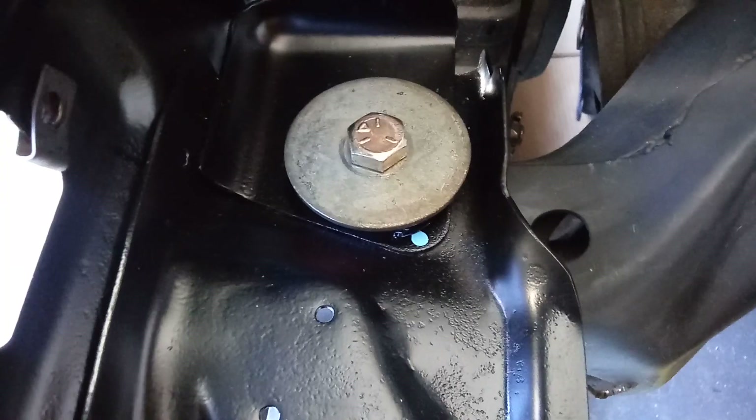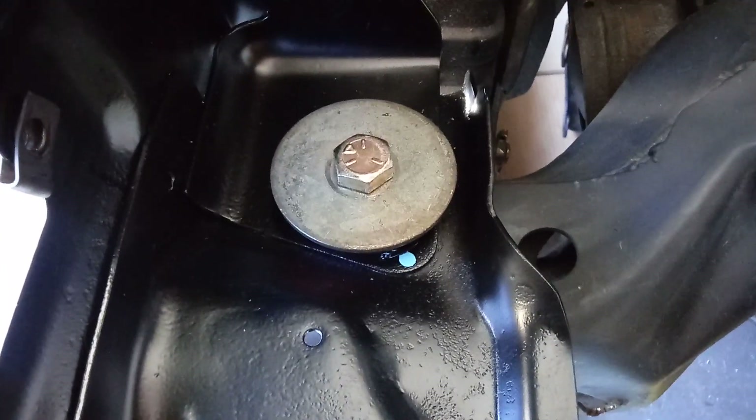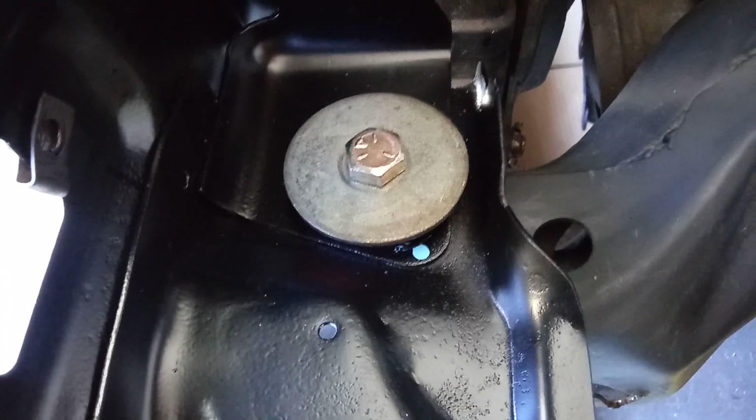In this case, this is the battery tray area. This is how it's installed, and you can do it with the core support in place.